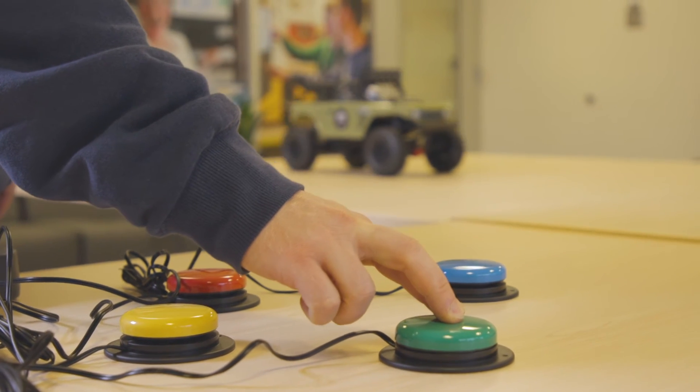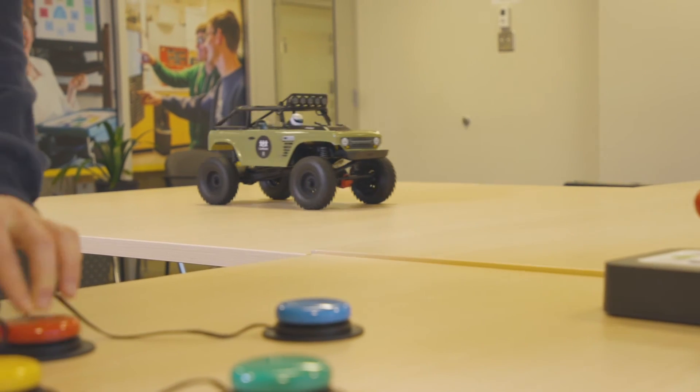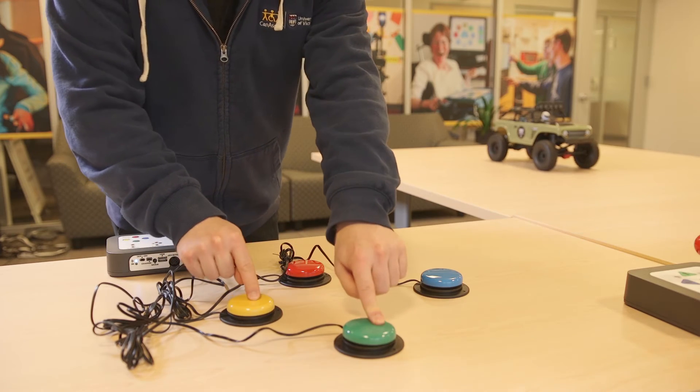Mode two uses four accessibility switches to drive the car. To turn the car you'll need to press two switches at the same time.